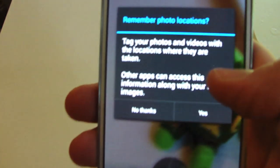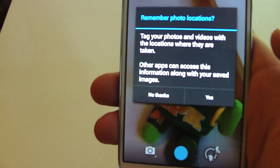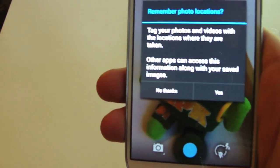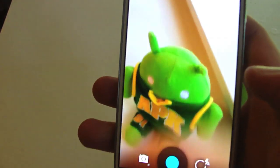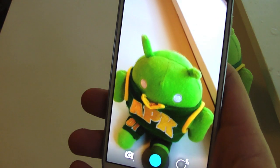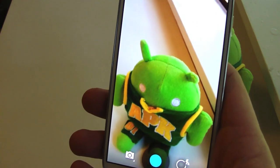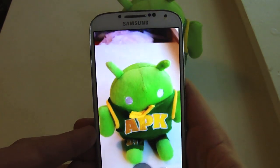It says: remember photo locations — tag your photos and videos with locations where they are taken. Other apps can access this information along with your saved images. I'll hit yes because I'll use it here and there. I've got this Cruiserlite plushie — we'll use it as our model for the day and see how the camera performs.